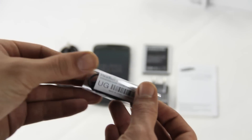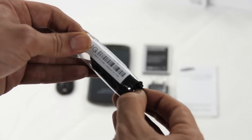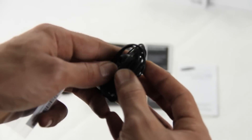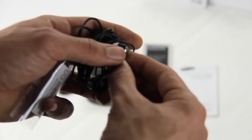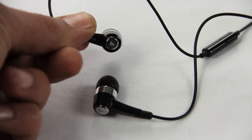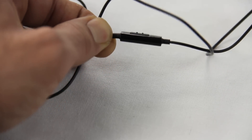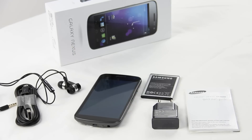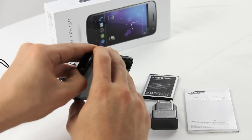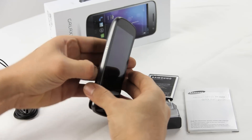At the bottom you have the USB and sync port along with the headphone jack at 3.5 millimeters. Let's have a look at the headphones — looking at them more closely you'll see they're not too special. You have a microphone and a button to accept calls, but no volume control.